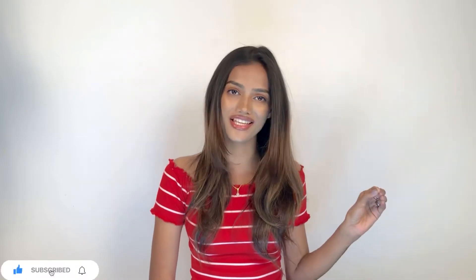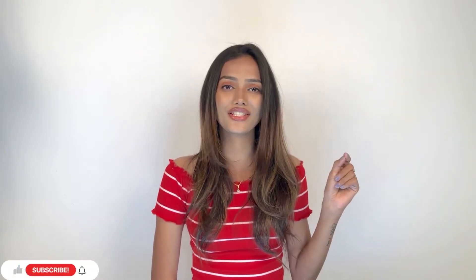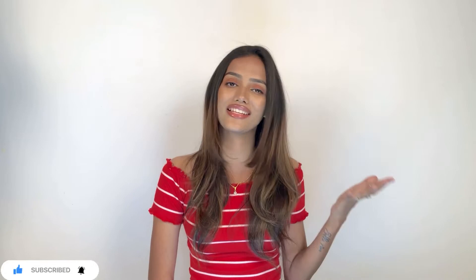If you are someone who's watching me for the first time, then please take a moment and subscribe to the channel. Also, press on that notification button so that you get notified whenever there's a new video.